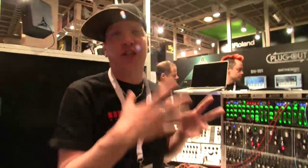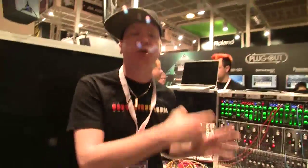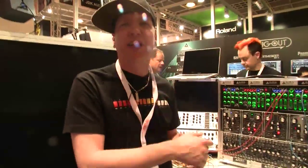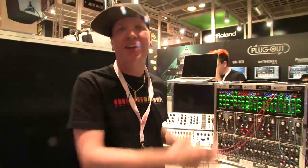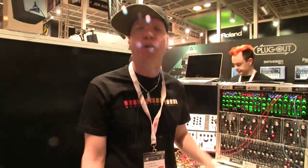What makes these modules really interesting is that they're actually soft-patched. You can make patches for them because they have several digital sub-modules inside the box, making them programmable.